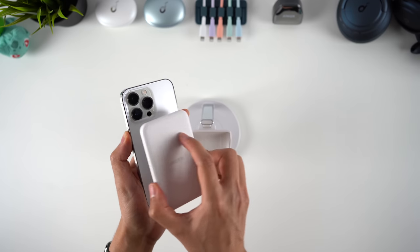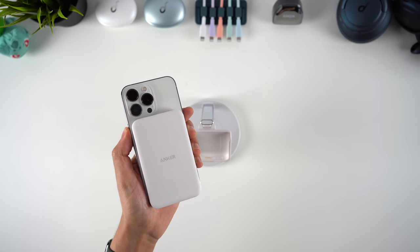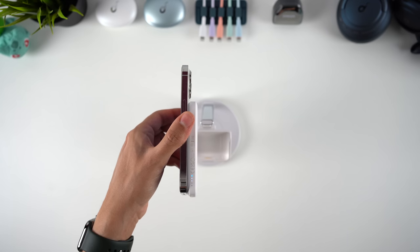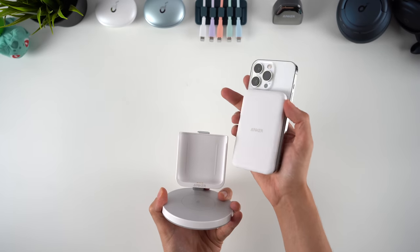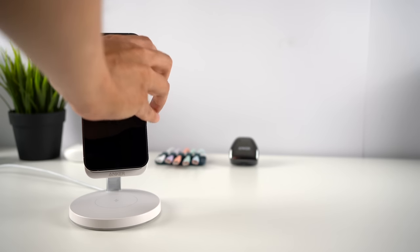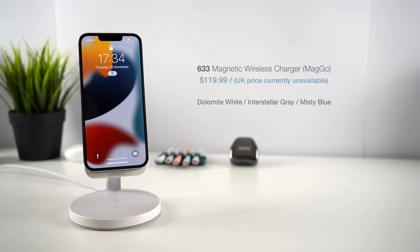One interesting thing to see will be how the power bank's battery health fares over time — being constantly recharged when docked may mean reduced capacity in a couple of years. We'll just have to wait and see. Still, it's really cool combining the stand and power bank into one device, and quickly switching between them is awesome. The stand comes in white, grey, and light blue, and is available for $19.99.